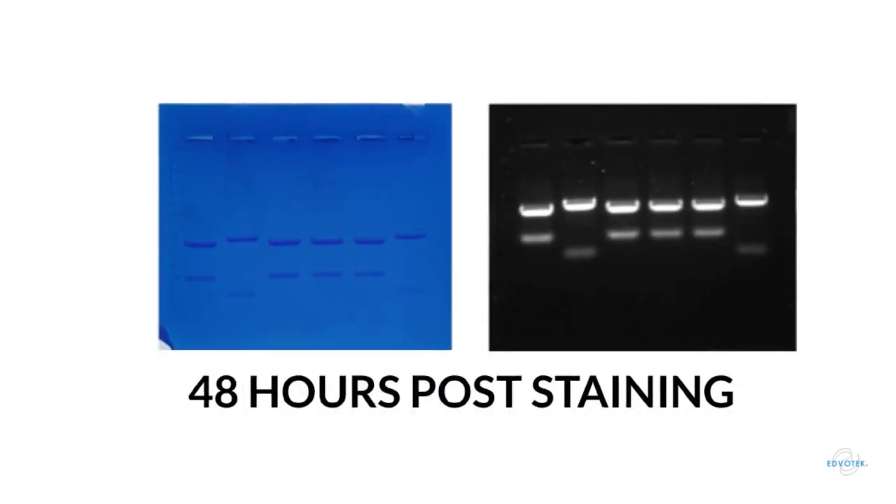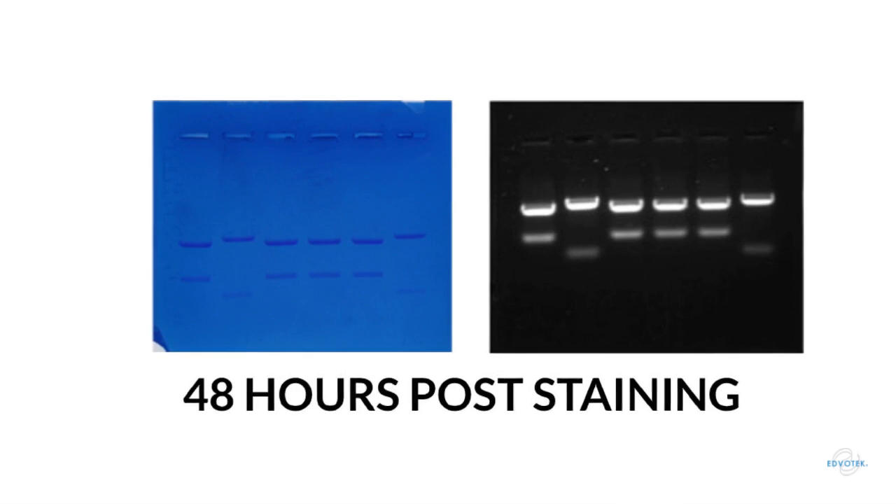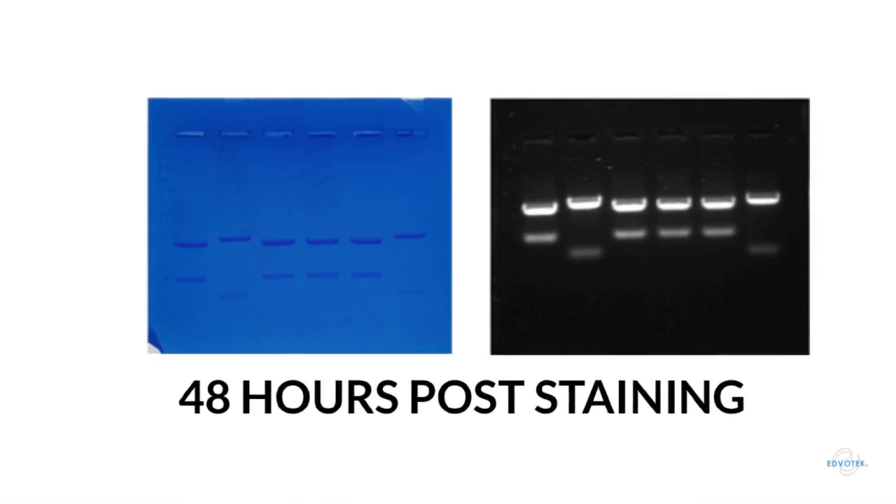48 hours post staining, the FlashBlue stained gel still looks great. At this point, however, some of the smaller bands in the CyberSafe stained gel are starting to dim. This is again because of diffusion of the dye. If you're only visualizing larger DNA fragments, however, you're still good to go.